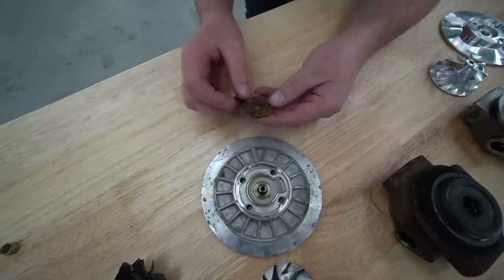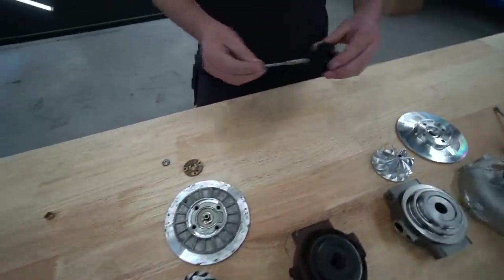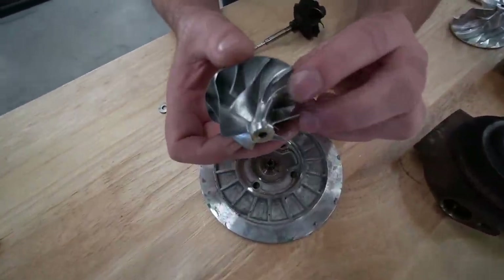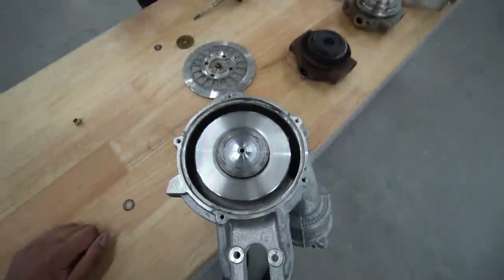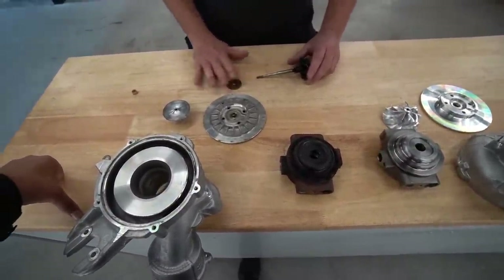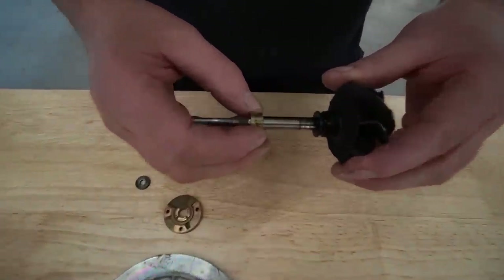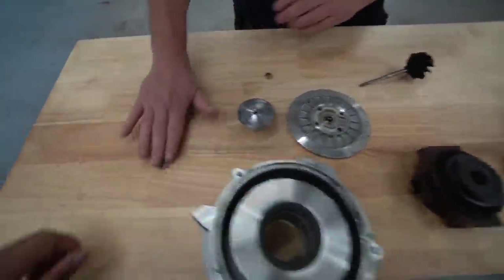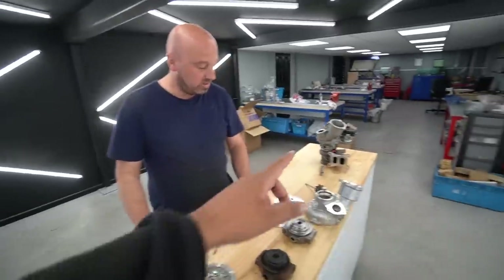You can clearly see the thrust washer has started to dig in. If that fails, it allows your turbo to move along the shaft — end float. You can see it has happened — it picks up on the outer edge of the wheels, digs in there, and sends it out of balance. But even if you upgrade the thrust system, you're potentially left with a standard journal bearing, and you can clearly see that it's got movement and has already dug in.